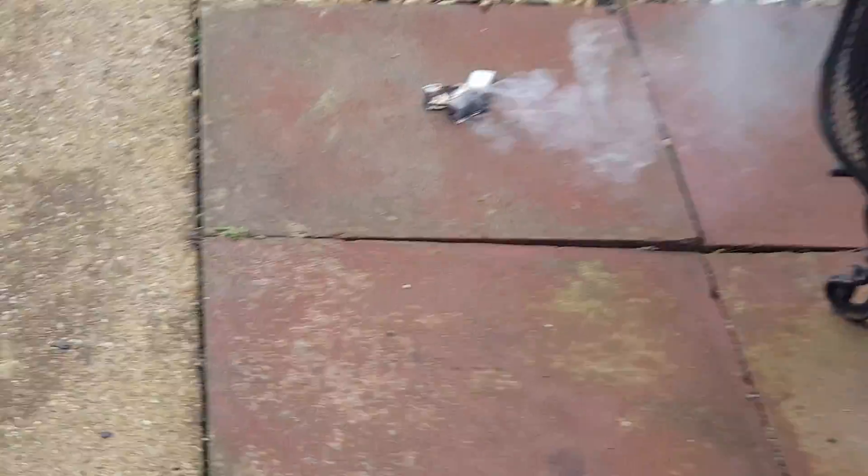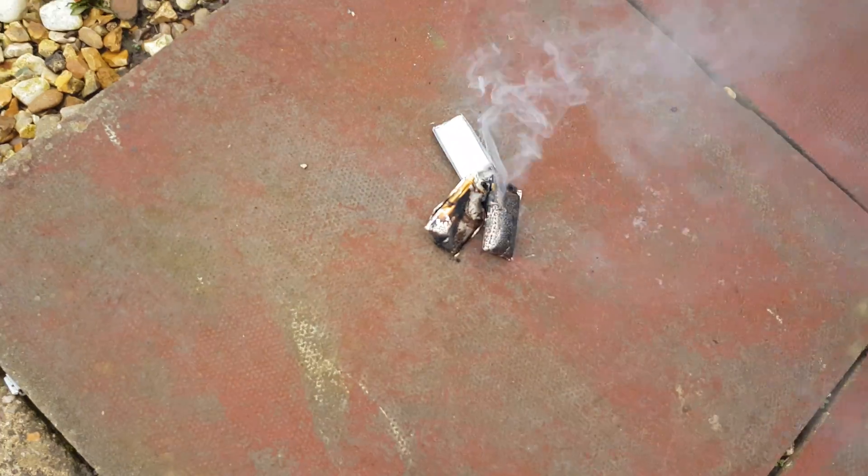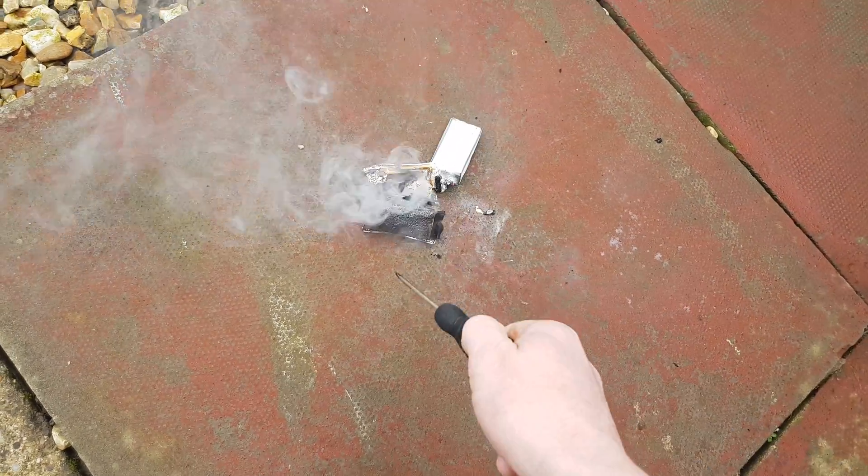See the third cell unfortunately didn't have any charge in it, that's why.